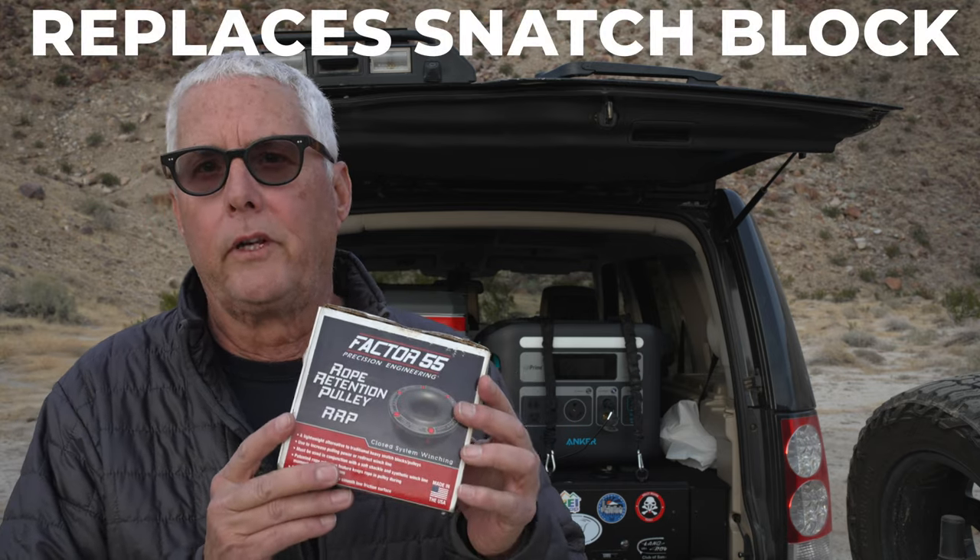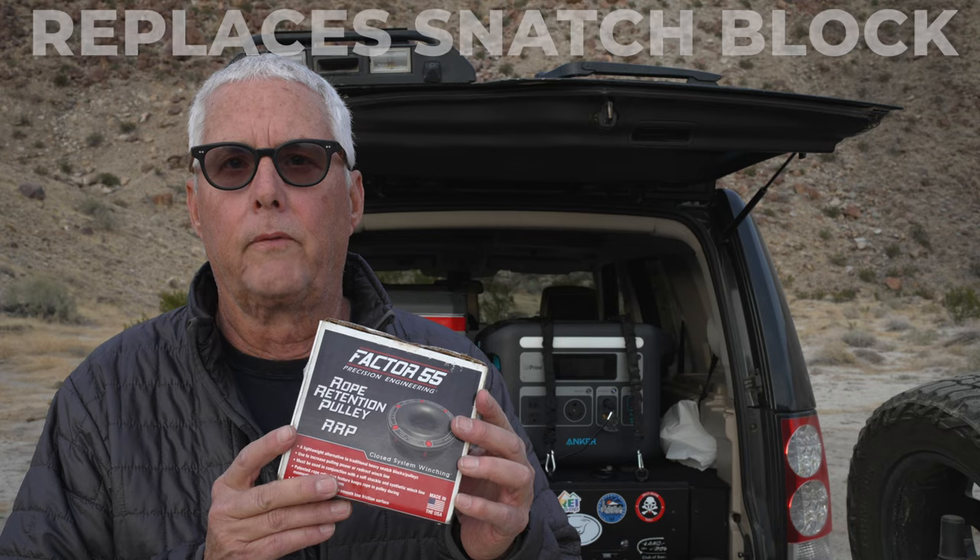This is much lighter and easier to use than the old style of recovery. In the next few videos over 2024, I'm going to go into deeper dives about the different things you'd want to consider and how to use them using best practices. Everybody has an opinion and a different way of doing it. This is only my opinion with some research, usually from the manufacturer. There are many ways to skin the cat, so my way may not be the way that you do it — and that's great.